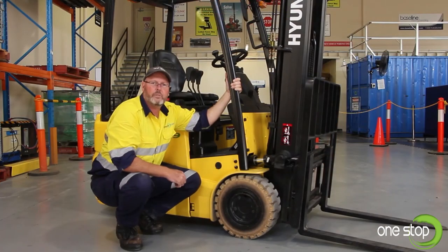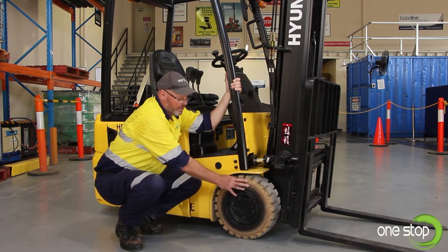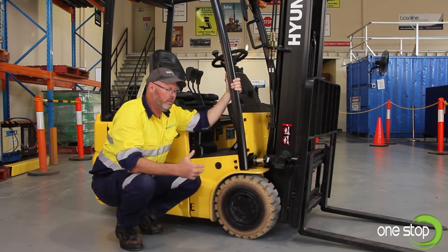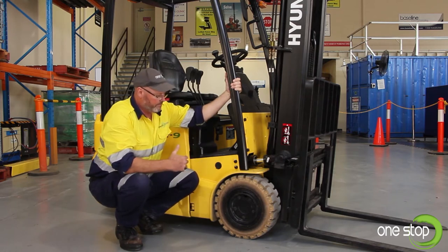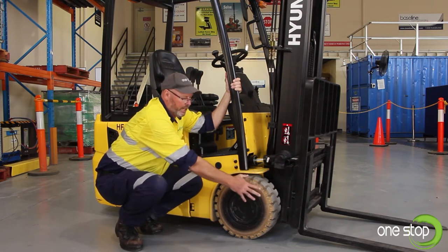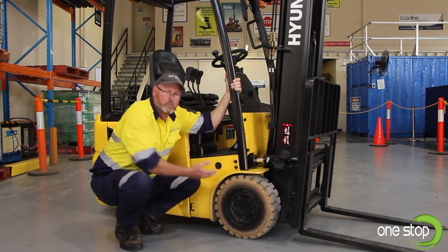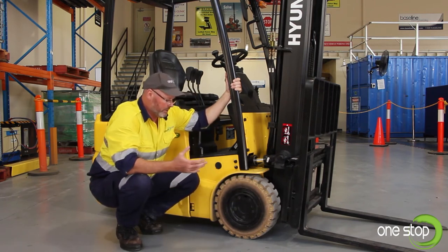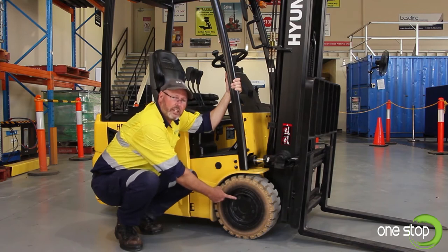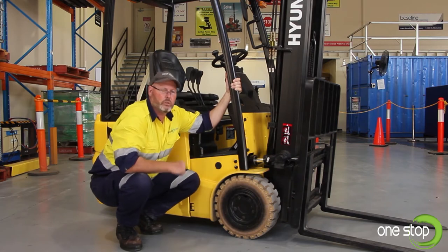Next we're going to have a look at tyres that may be fitted to various forklifts. These are solids — a non-marking tyre for indoors. Others may be black rubber pneumatic, where you would check the tyre pressures. A couple of key things: we want to look at the tread depth and we don't want any canvas showing through on an inflatable tyre. We want to check any damage to the sidewall, making sure there are no chunks, cuts, or foreign objects embedded. We also want to check and inspect our wheel nuts and studs — even thread indicates it's been torqued onto the wheel correctly.